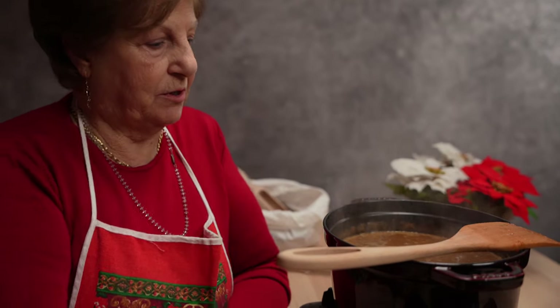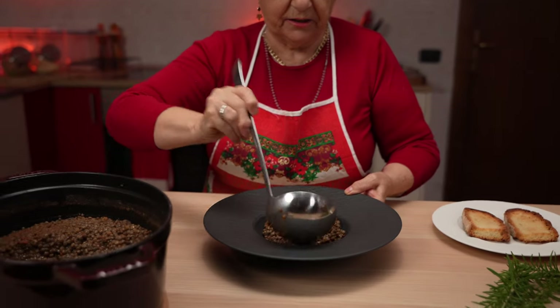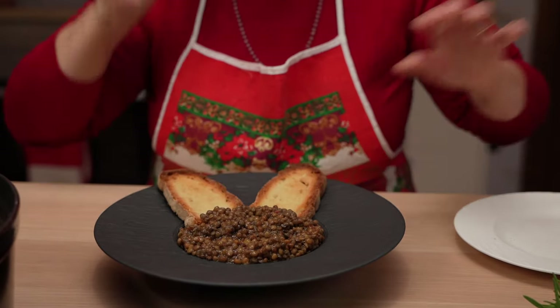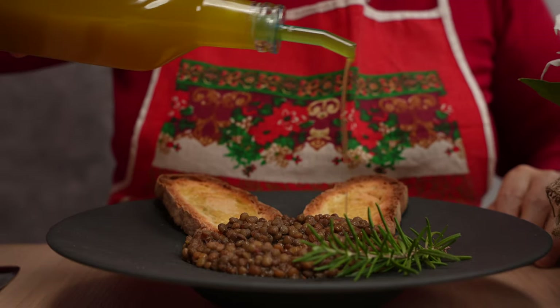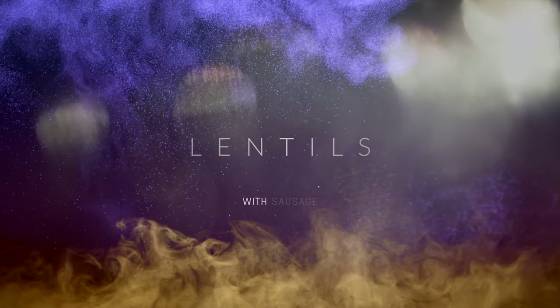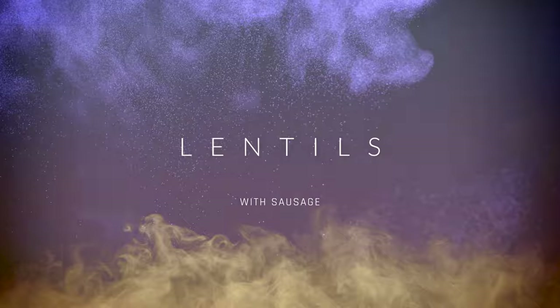The dish is finished and you can eat it just like this, serving it with a few slices of bruschetta and some fresh extra virgin olive oil. This olive oil was just pressed fresh from olives picked on Grandma's land. Or add some sausage and make another traditional Italian variation.